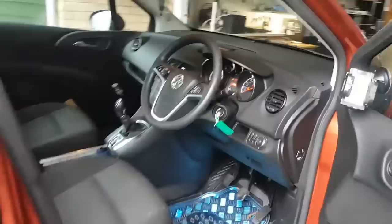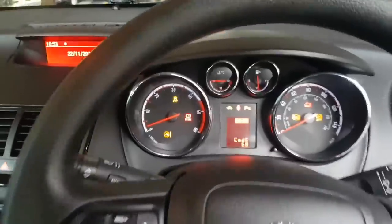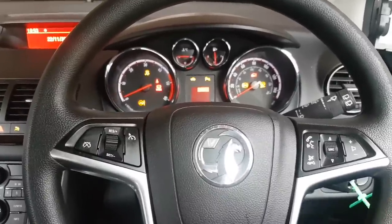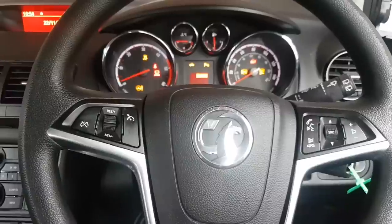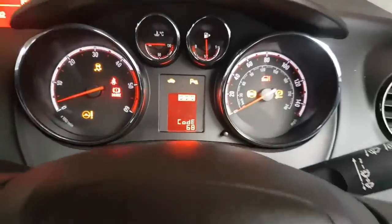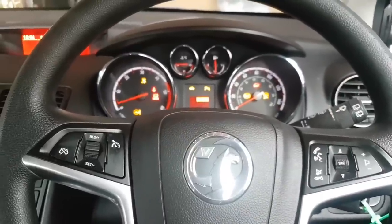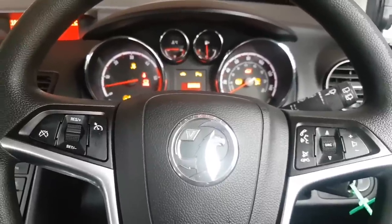Someone did some work on this already. Apparently the car had a gearbox replaced or something like that. I was told that if you press or wiggle the ABS plug into a certain position, all of these warnings stop. As you can see we have the spanner light, parking brake fault — loads of issues. Apparently everything goes away when you do that.